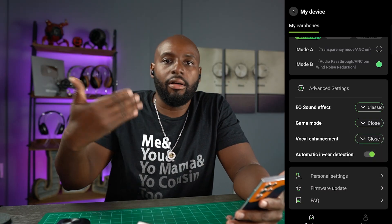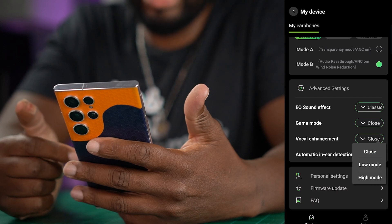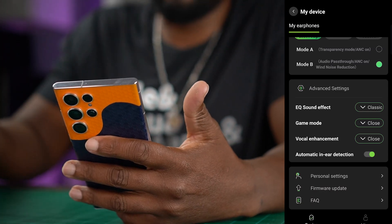That's nice because if you're watching videos or playing games, you're going to have that latency handled. Then you've got vocal enhancement with a low mode and high mode. I toggled between the two and I really didn't hear much of a difference — maybe I need to be listening to some higher quality files.